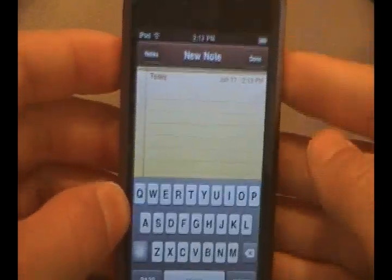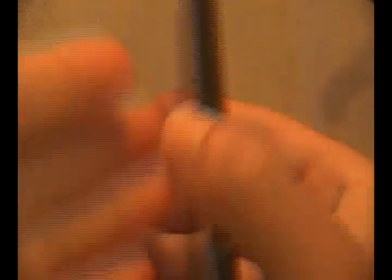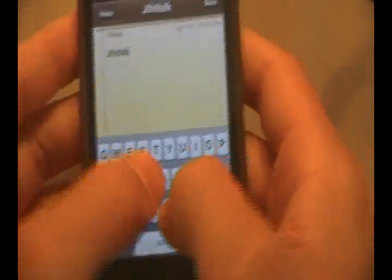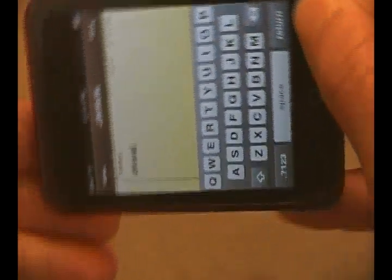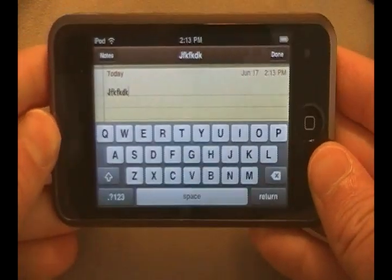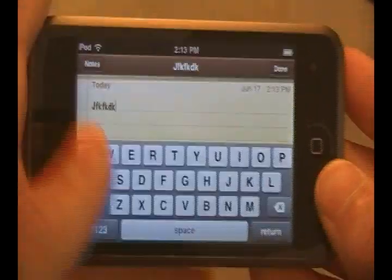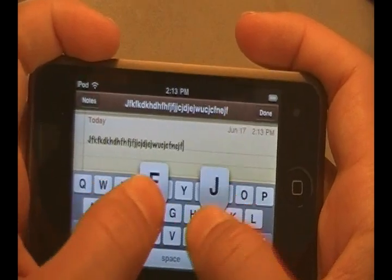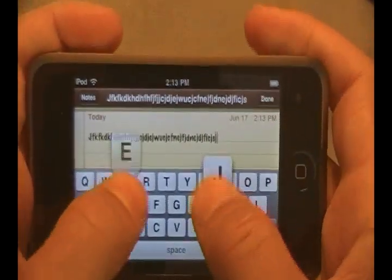Usually what you have to do is have it here in portrait mode and type here — your thumbs may be really close together and it's hard to type like that. But now what you can do is just go ahead and take your iPod, with the use of the accelerometer, go ahead and turn it into landscape. Now you can type in landscape mode, and just like you were able to text on maybe an Envy or something like that, it's much easier.